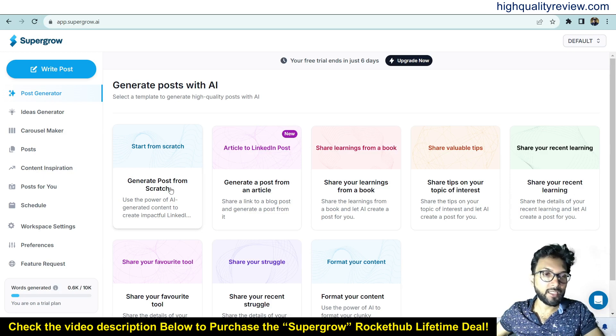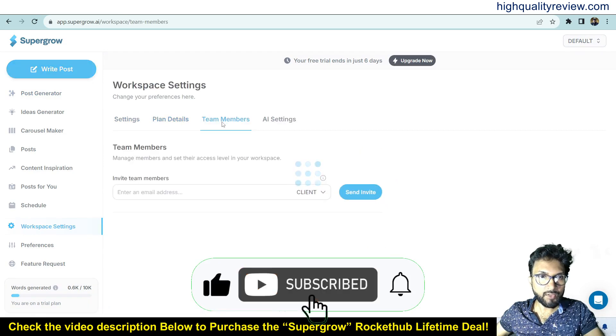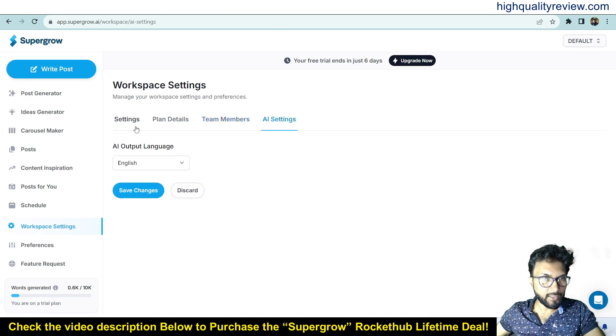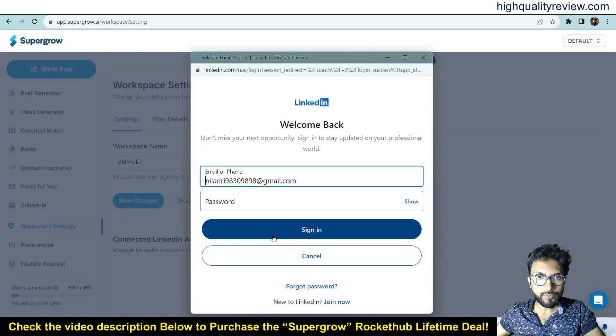You can start from scratch to create a post, but first we need to connect our LinkedIn profile. Go to Workspace Settings. Here you can see plan details, and under team members you can invite members by entering their email address. Under AI settings, the output language is set to English. Now come to Accounts and click Add Account to connect your LinkedIn account.